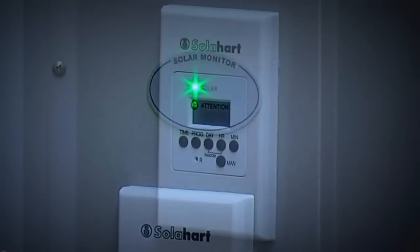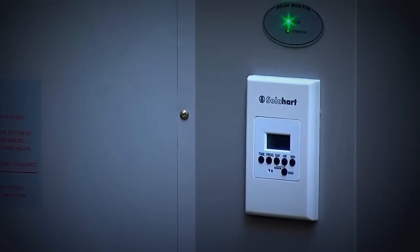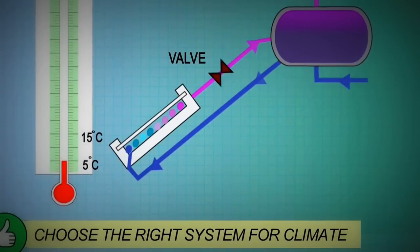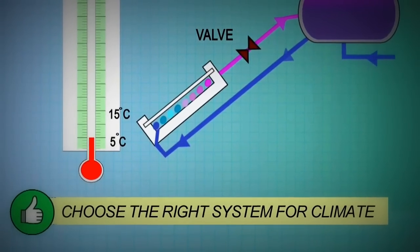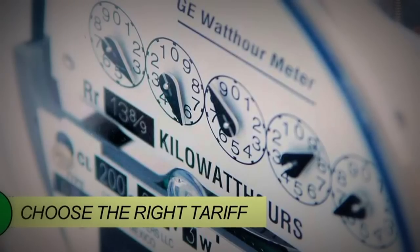Install a timer on gas storage boosters to ensure the gas does not heat water which would otherwise be heated by the sun. Select the system for the climate and use appropriate temperature controls. Locate the collector and tank to maximise performance. Install a manual boost switch. And connect to a tariff which minimises emissions and costs. For more information and to download a fact sheet, go to tradesecrets.org.au.